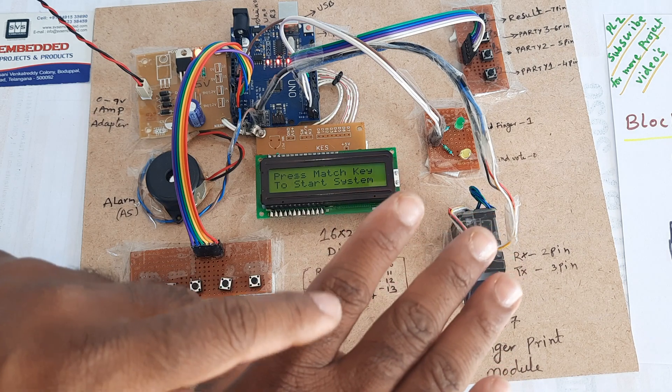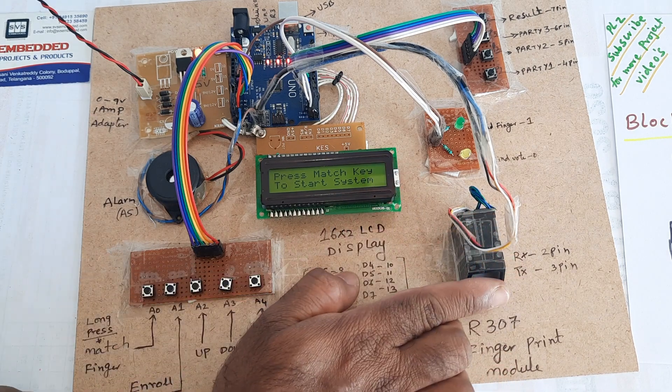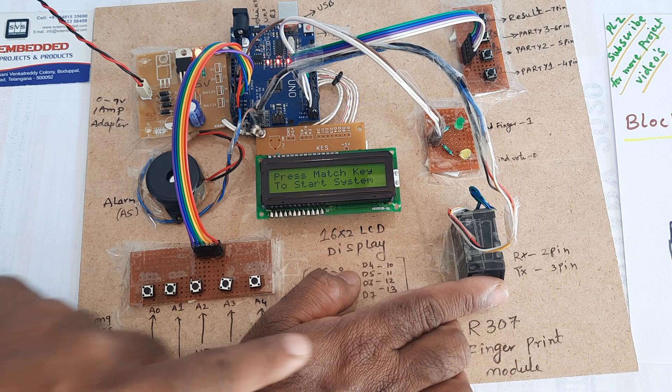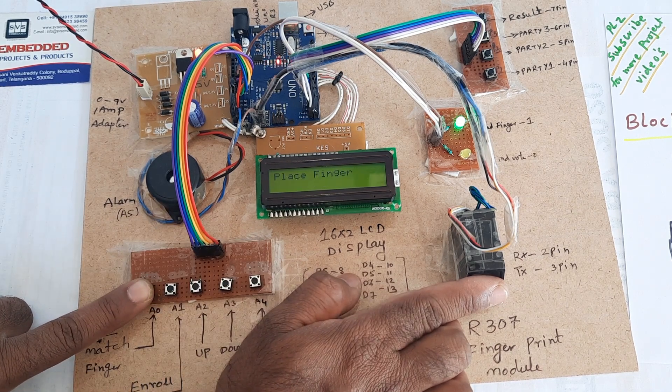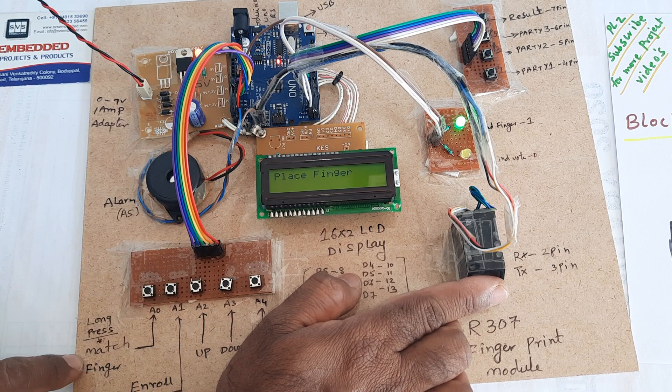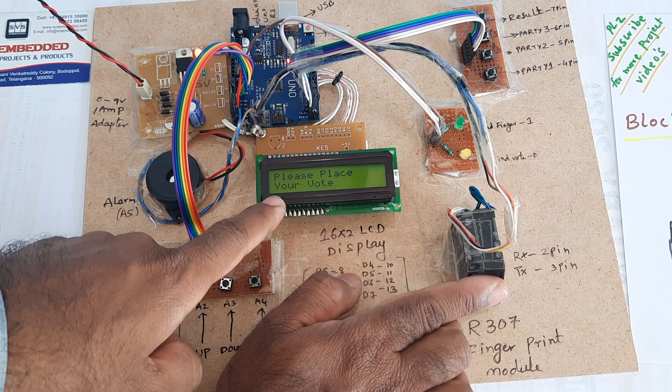Now we are going to cast the votes. Press this button to show the first finger — this is voter ID 1. Match finger: place finger. Authorized voter confirmed.